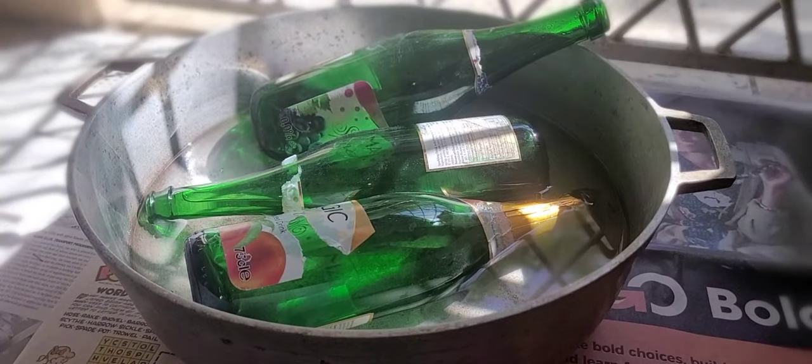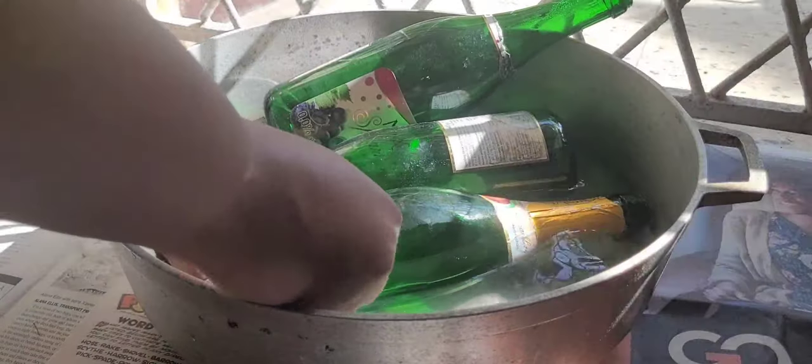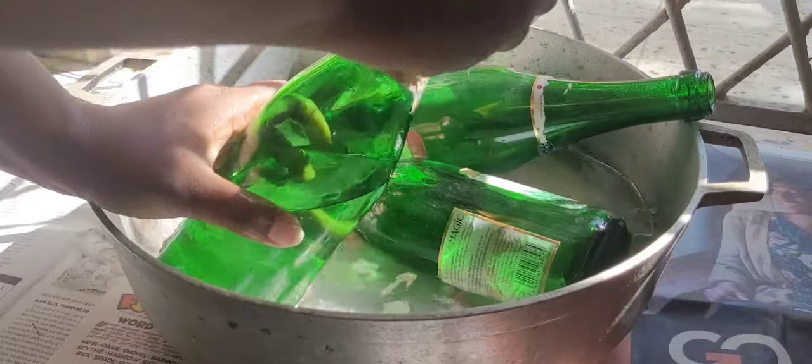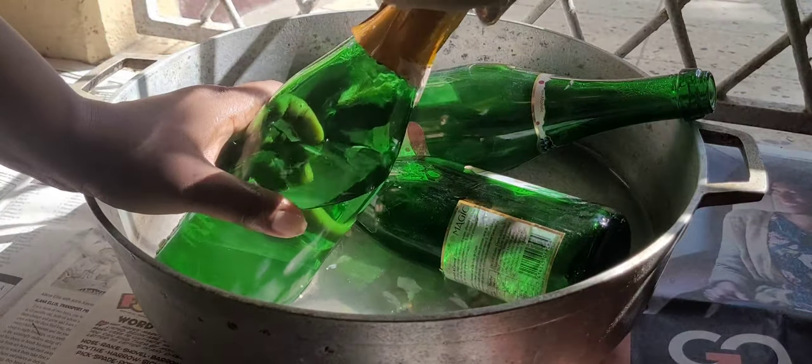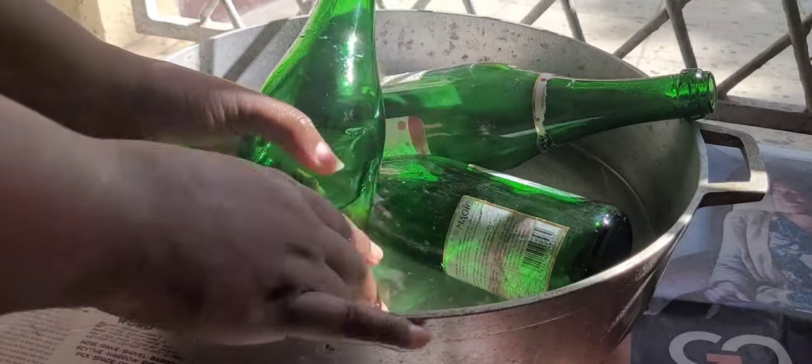So right now I'm going to take off the labels. The water is still warm — but look at that, look how easy! Still taking off the labels. This one needs to soak a little bit more. I'm still taking off the labels; the ones that just need to soak a little bit more, you can just leave those in there. I could have taken this off from the get-go. Look at that — awesome!